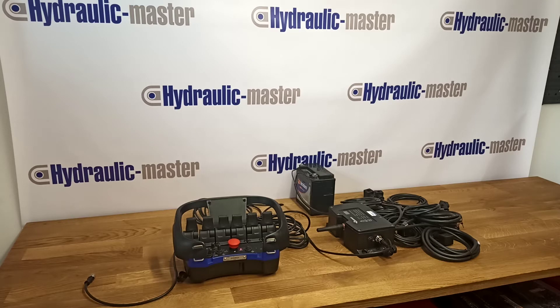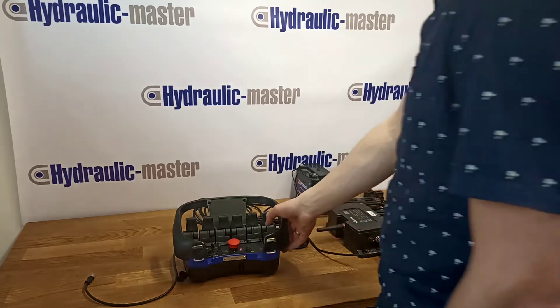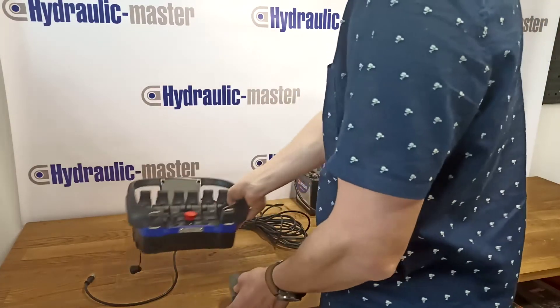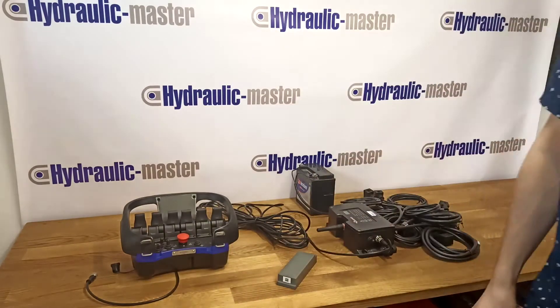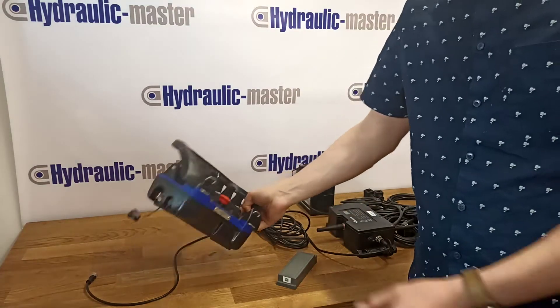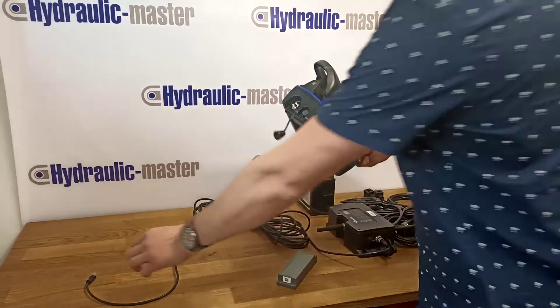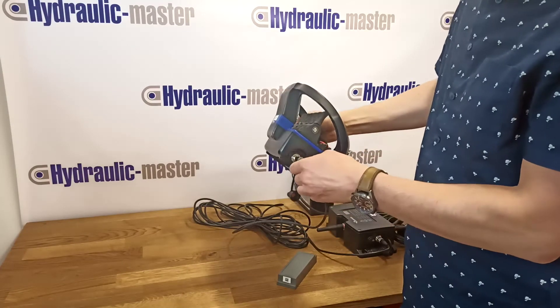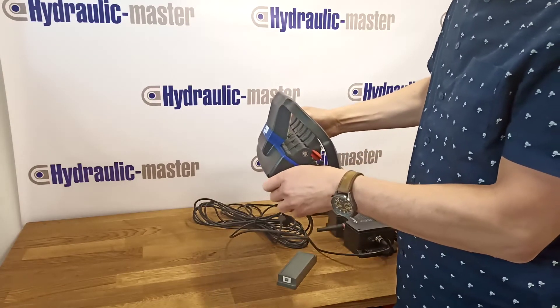Okay, let's get started. The first step is to remove the battery from the portable control unit. Then we have to connect the serial cable between the portable control unit and the central unit. It screws in to the side of the unit like so.